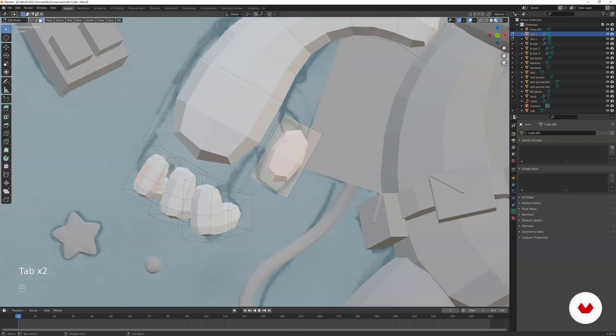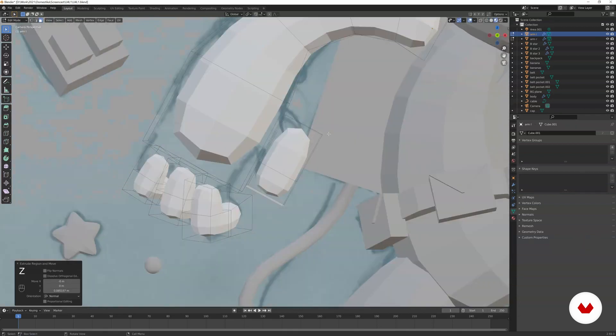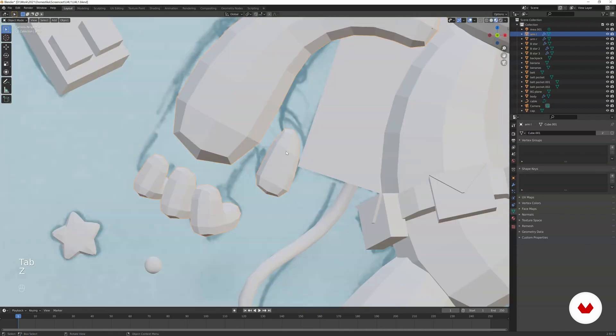We can do the same for the thumb — select this polygon and extrude it. Also select the vertices, go to wireframe mode, take this vertex and remove it, then go to procedure preview.